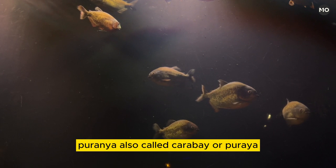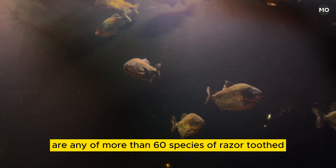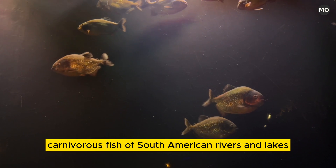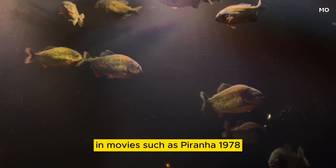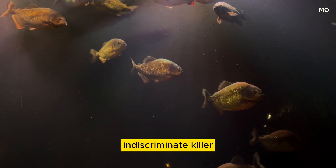Piranha, also called caribe or piraya, are any of more than 60 species of razor-toothed, carnivorous fish of South American rivers and lakes, with a somewhat exaggerated reputation for ferocity. In movies such as Piranha (1978), the piranha has been depicted as a ravenous, indiscriminate killer.